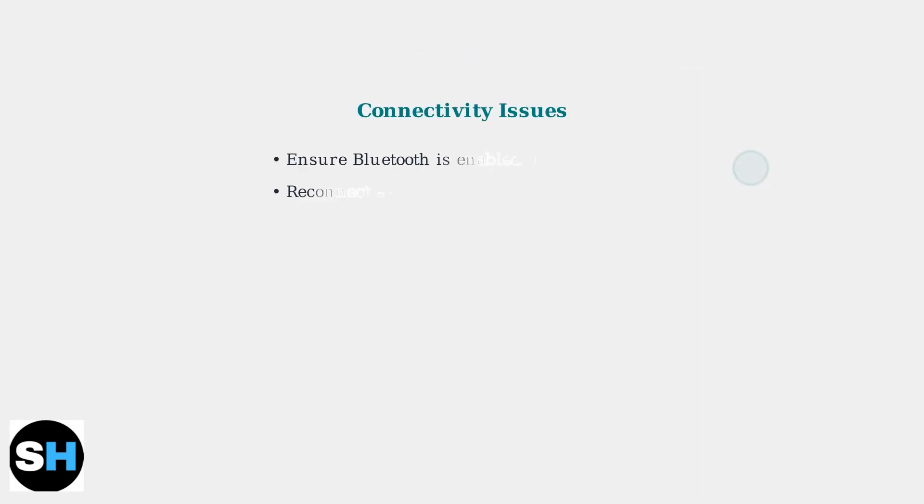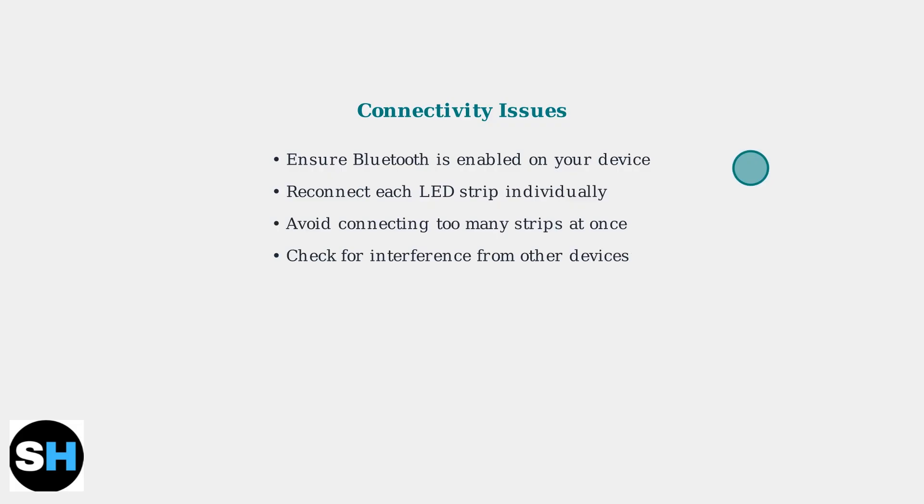When using the Lotus Lantern app, you may encounter connectivity issues, especially when managing multiple LED light sets simultaneously. To resolve connectivity problems, first ensure Bluetooth is enabled on your device. Try reconnecting each LED strip individually, rather than all at once, and check for interference from other Bluetooth devices.